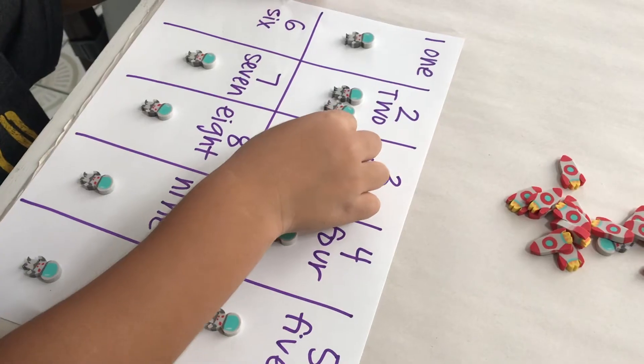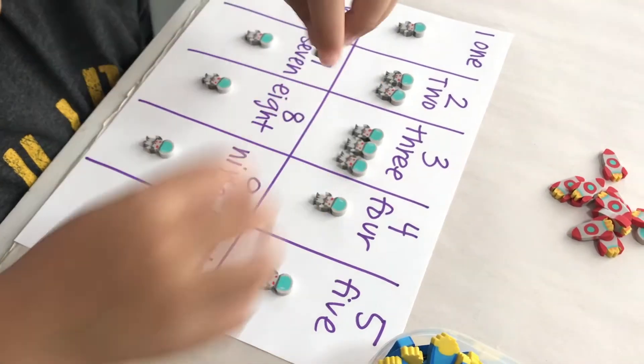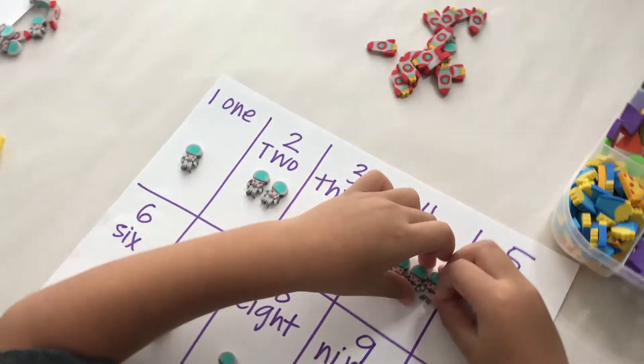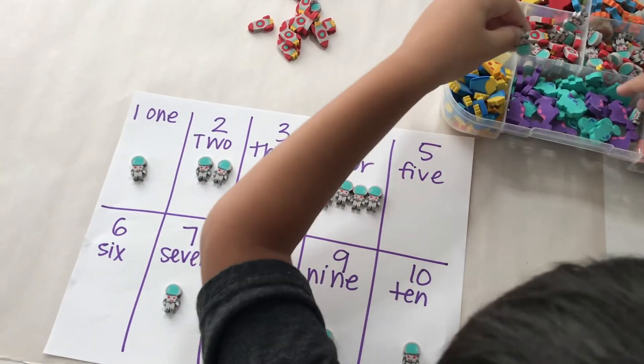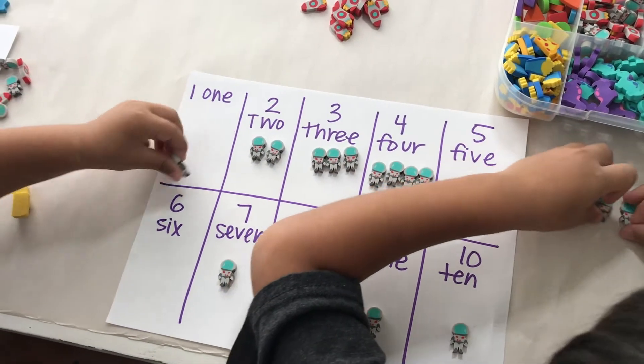Counting. You can do several activities with counting. For the first counting activity, I just wrote numbers 1 through 10 and had David fill in the correct amount of little astronauts — or whatever eraser he wanted to use — on each rectangle. And there you go, counting 1 through 10.